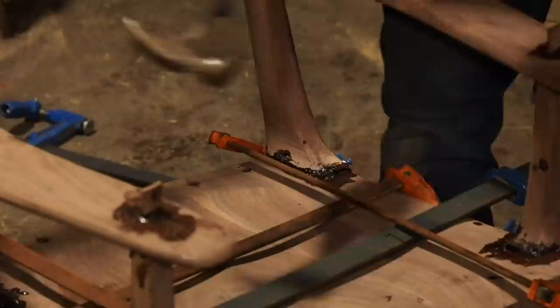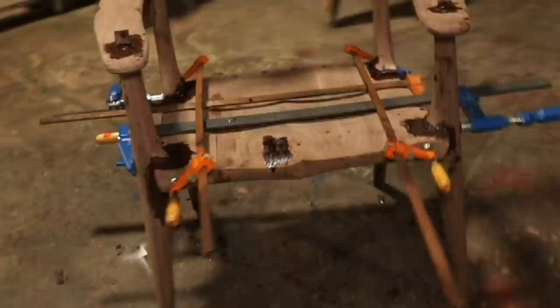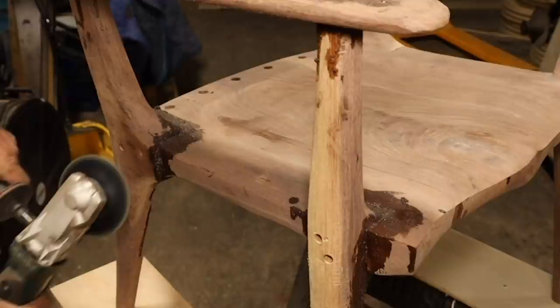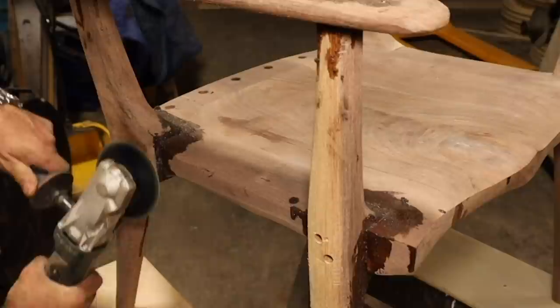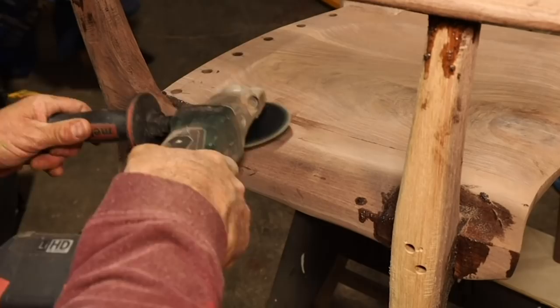I plug all the screw holes with a resin mix — epoxy mixed with walnut sawdust. I could have cut a plug and banged it in, which is probably what most people would do, but I was happy with just putting walnut epoxy in there. Now this is another super fun part for me: sculpting and really starting to find that sexy transition between one part and another, making the entire assembly one smooth gesture.